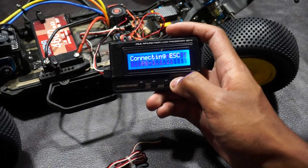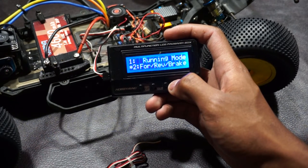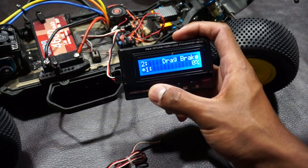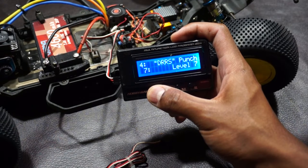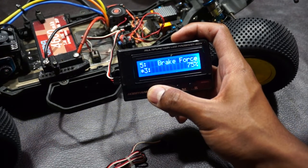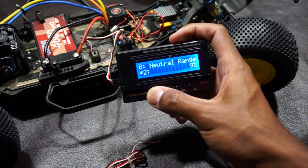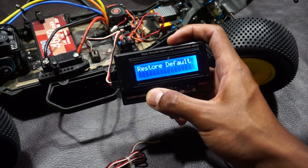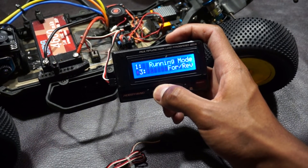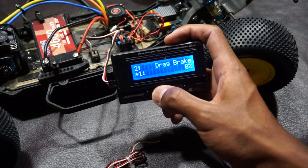Because this is the Hobbywing ESC, which I consider to be the most beginner-friendly brand, you can program it using a basic programming card like this. Other brands like Reedy and McLan use different ways to program their ESCs, but their settings should be roughly the same. Hobbywing also has a Wi-Fi connector that allows you to fine-tune your ESC, but if you're just starting out, the programming card will provide plenty of adjustment. Most of the settings are self-explanatory, like reverse speed and boost timing, but some aren't so easy to understand.